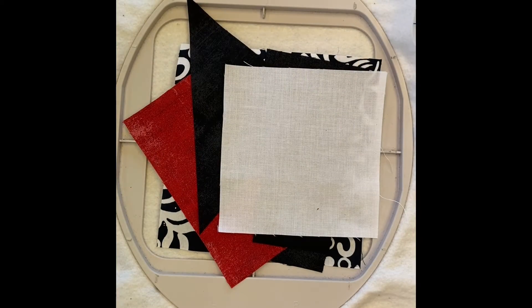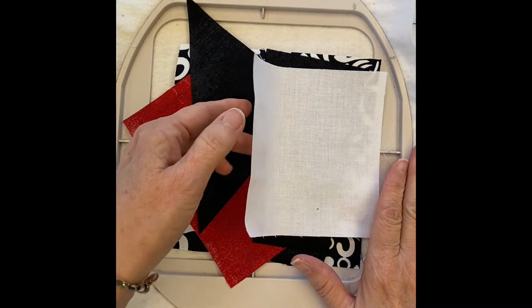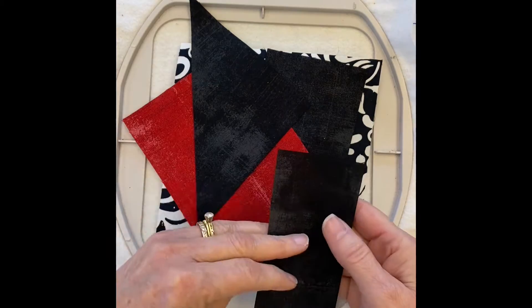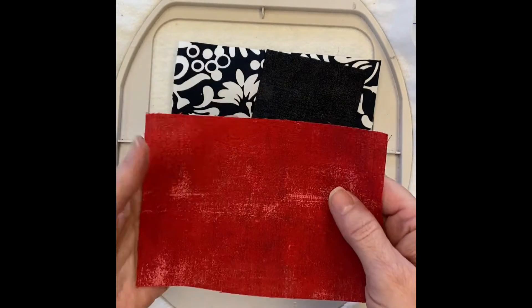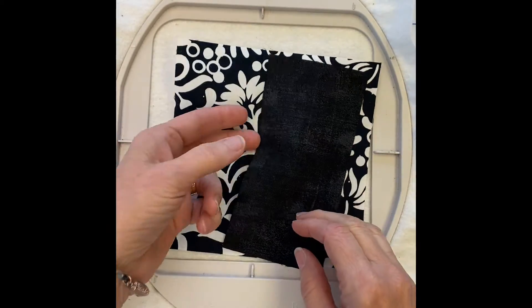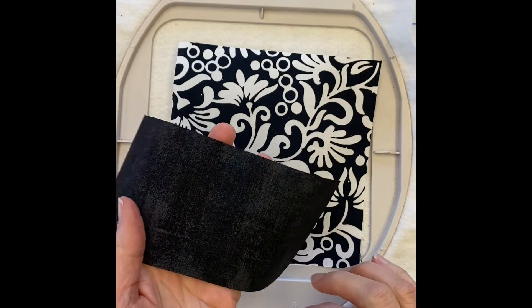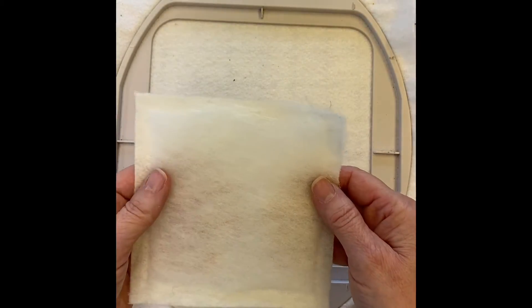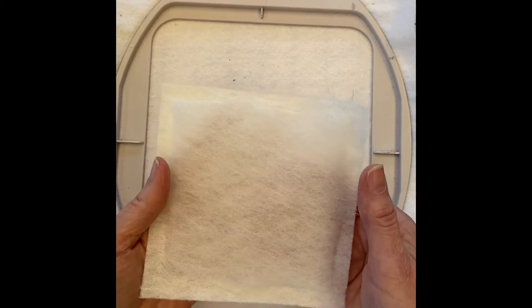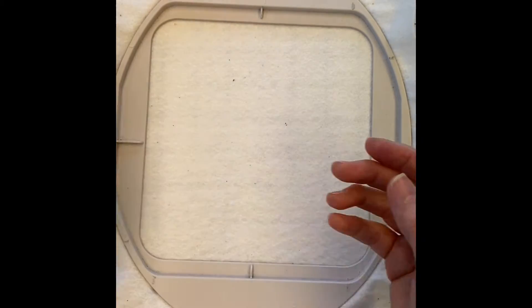The supplies you will need for block 12 — we're doing block 12A — you're going to need your fabric two, two different sizes of fabric one, the appliqué fabric (we're going to use red), and you're also going to need a fabric three (we used the same black). You're going to need your backing fabric, and optional wool if you want to add a little extra dimension — cut to size with prepared edges.